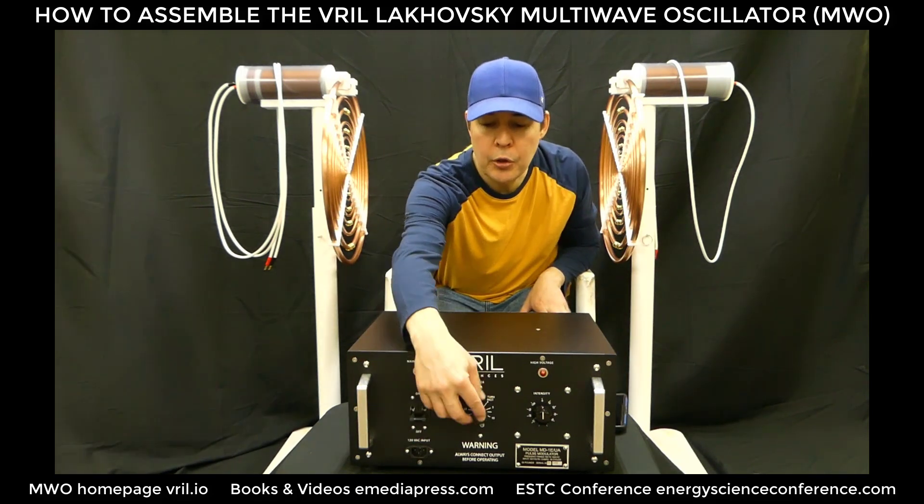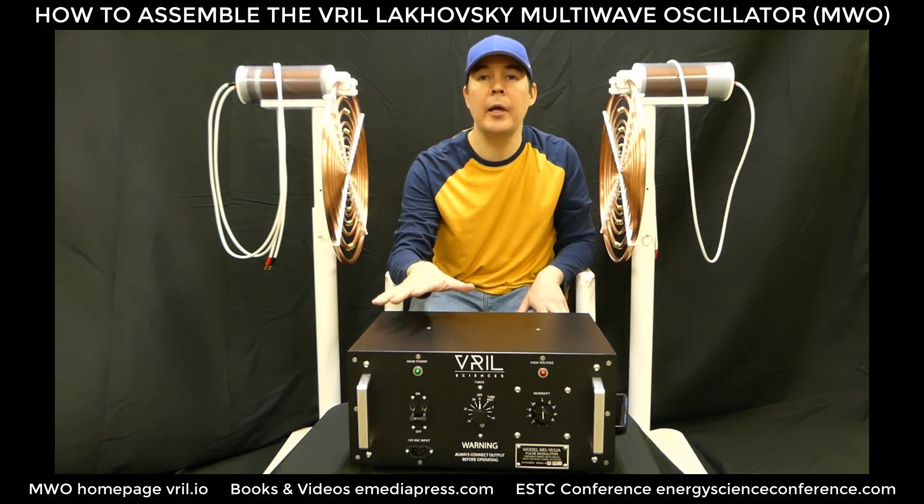When you turn it on, you turn the dial, and as soon as the timer is turned on you're going to hear it running.